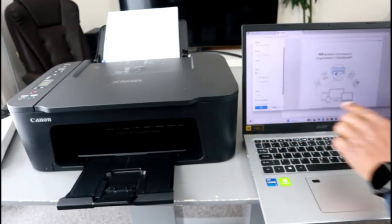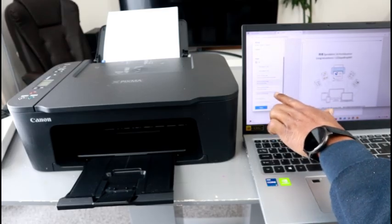Select Print, then select 'Print on both sides.'